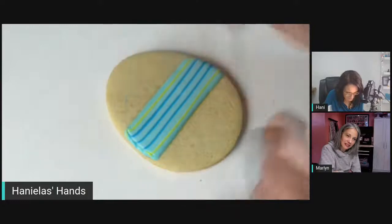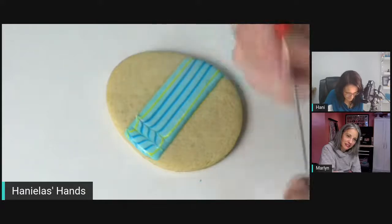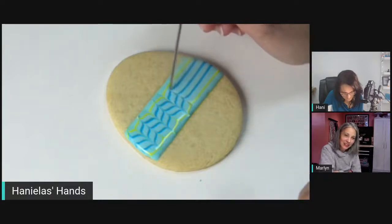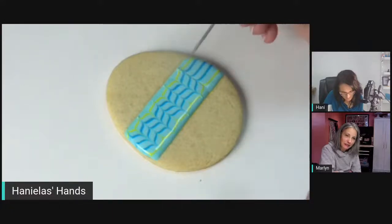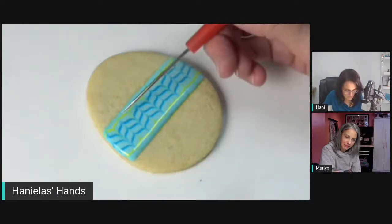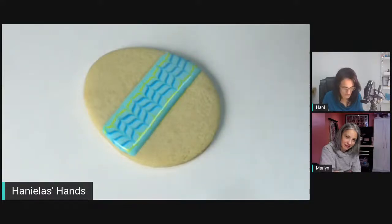Now I'm using my scribe — I think it started crusting a little too fast. If the doorbell rings, whoever's there is going to have to wait! The lines heal and you don't see the dragging once the icing starts grasping. I'll do a little tap and it should heal. You could obviously alternate the colors — putting three lines in the middle is perfectly fine.